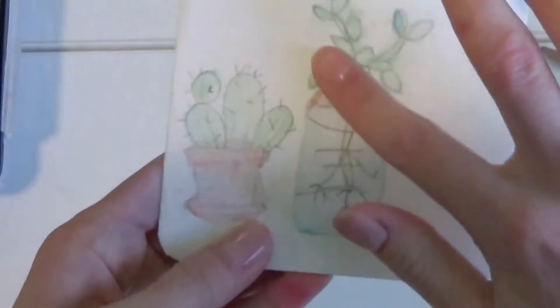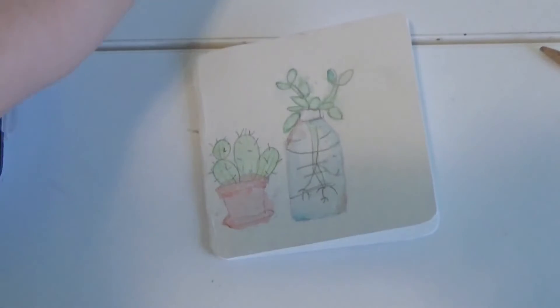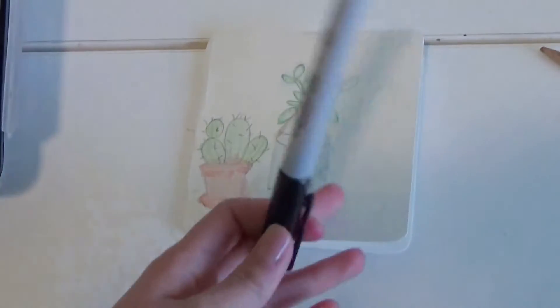Now once your watercolor is completely dry — you can even use a hair dryer to help dry it — you're going to go over it with your black marker and outline it. You don't have to do this; you can just leave it with a pencil because that looks fine, but I want to outline it to give it a more bold look.